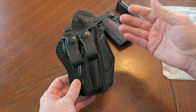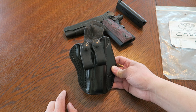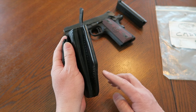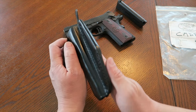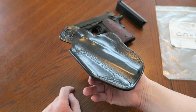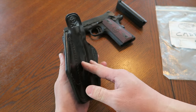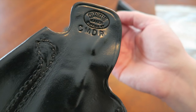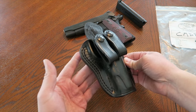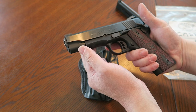It looks very similar to a Milt Sparks Summer Special 2 because it has these two loops right here. That makes me think, wouldn't you just go with a standard Summer Special 2 that you can just order? But I noticed right off the bat this flat back design - look at that. When this goes inside the waistband, it's going to lie flat right against your body, and that's a plus. I would consider just a Summer Special 2, which is readily available at Brownells within about a week.